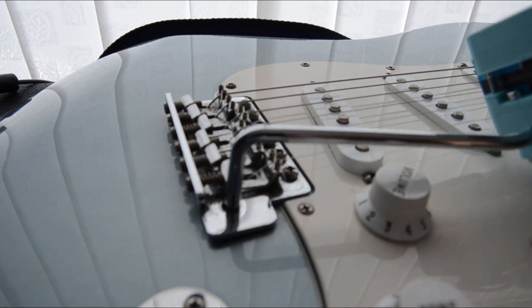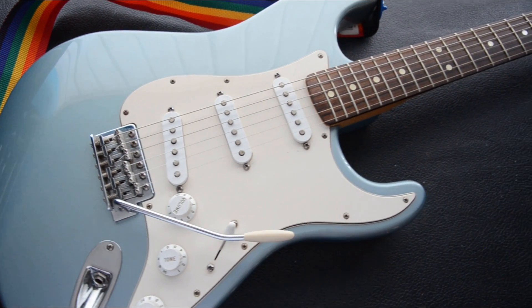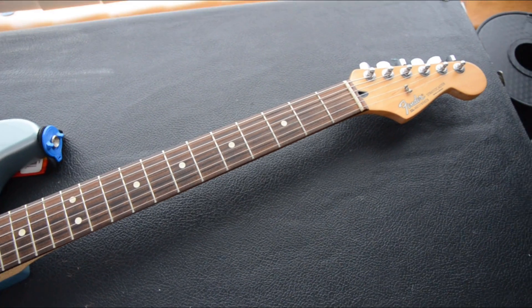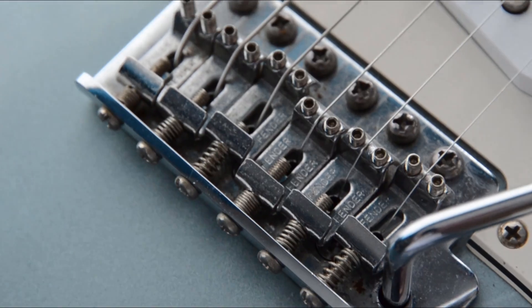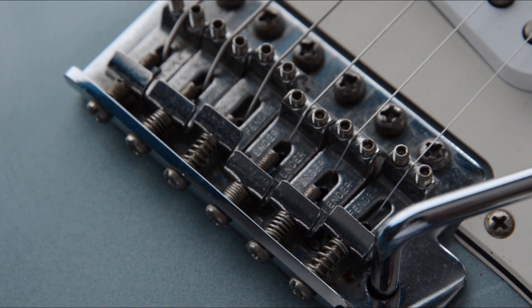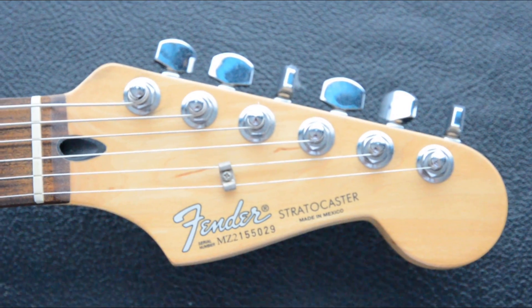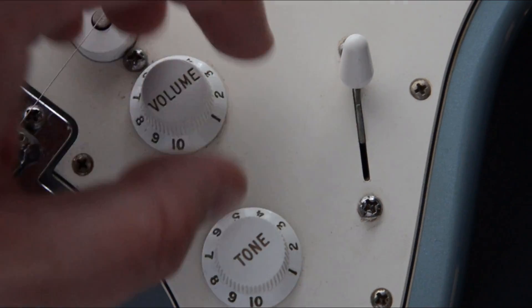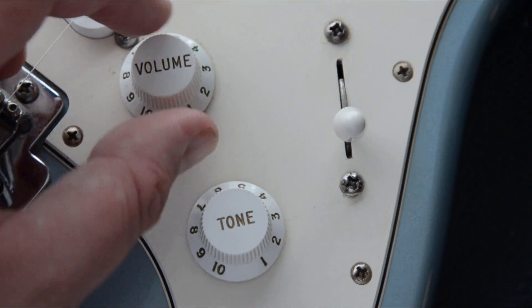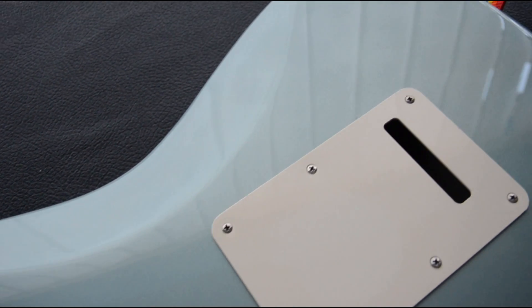In 1953, Leo Fender created a prototype of the Fender Stratocaster. In almost 70 years, that design has barely changed. The Stratocaster guitars produced now have the same bridge design, the same shape body and neck, and to the casual observer is no different. In those 70 years, we've gotten to the moon and back, we've created the internet, we have potato waffles — life has changed so much.